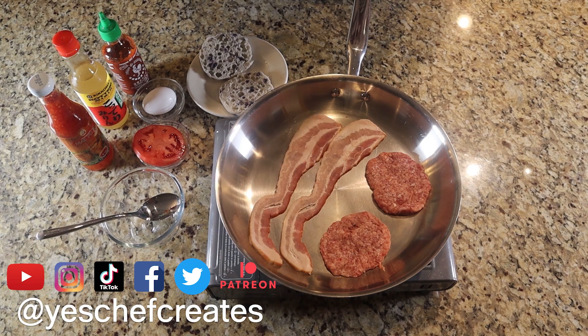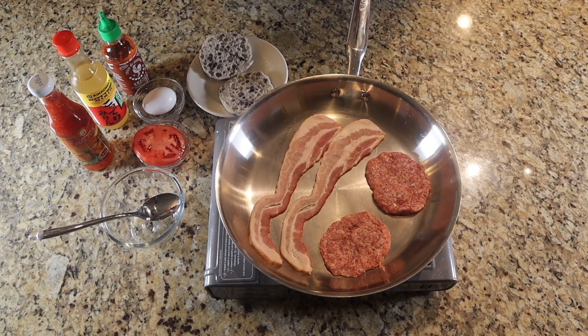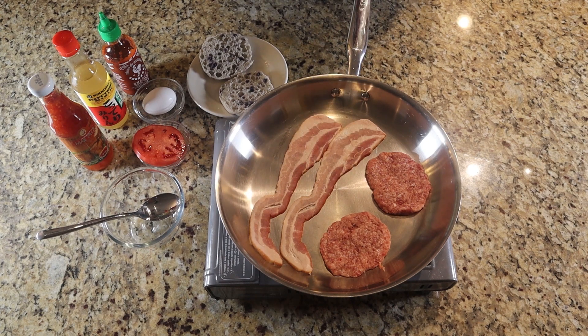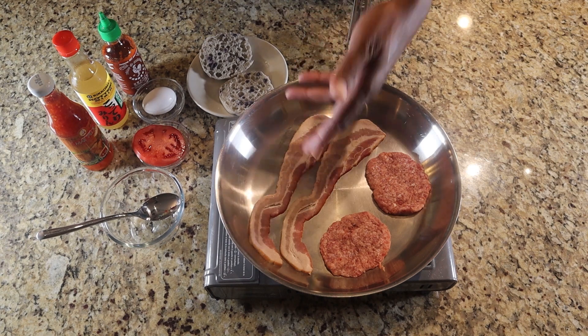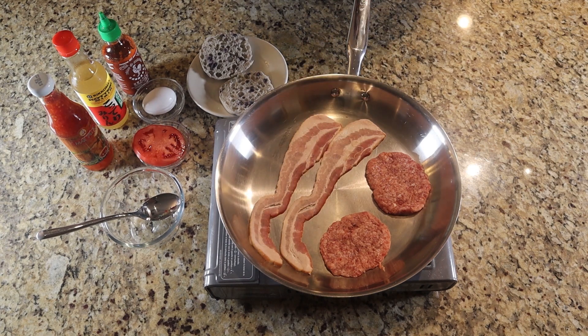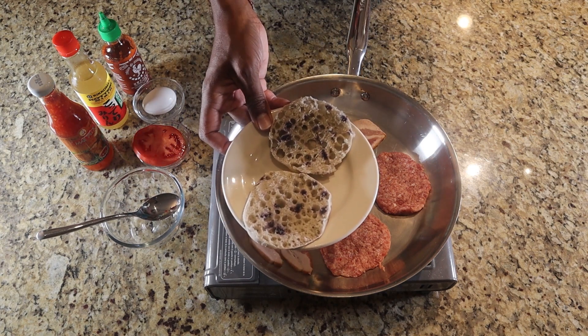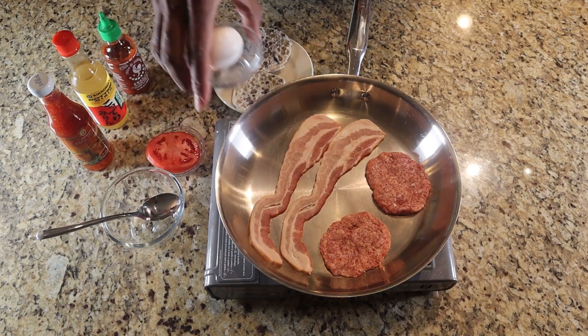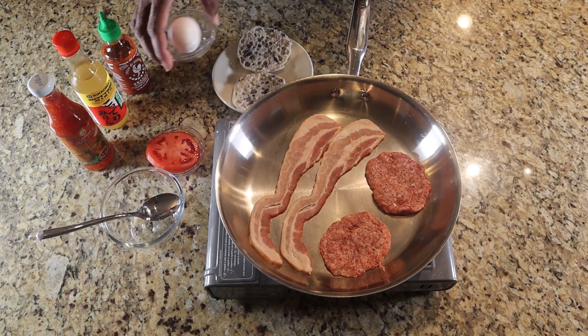Let's get into the ingredients. In a cold pan I have two pieces of bacon and two breakfast sausages — I bought them pre-cut and pressed them down so they get a little thinner, because they always shrink up. I'm going to put two on there anyway just because of the shrinkage. The bacon is thick-cut. I have a blueberry English muffin, one tomato, one extra-large egg, and we're going to cook it sunny side up.